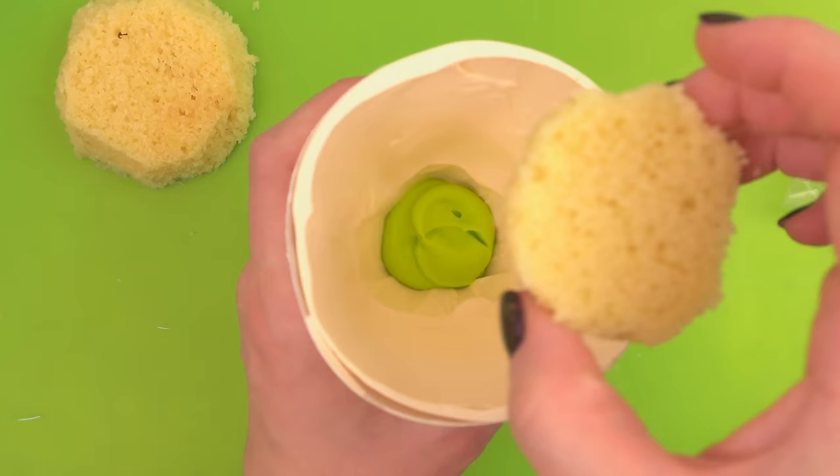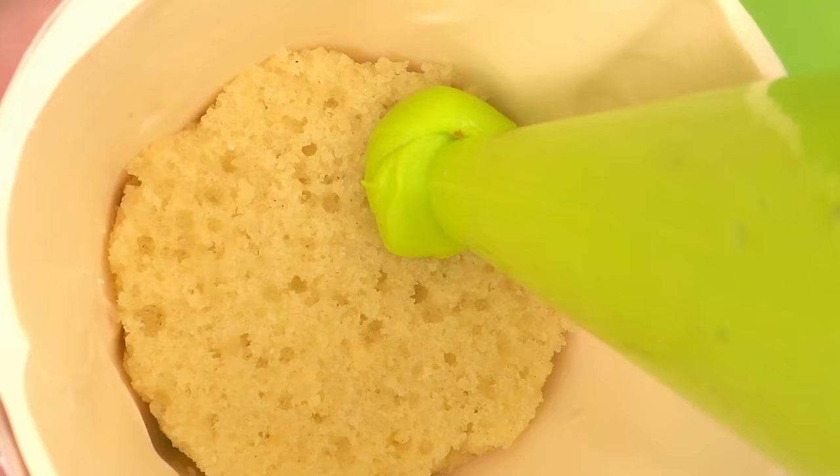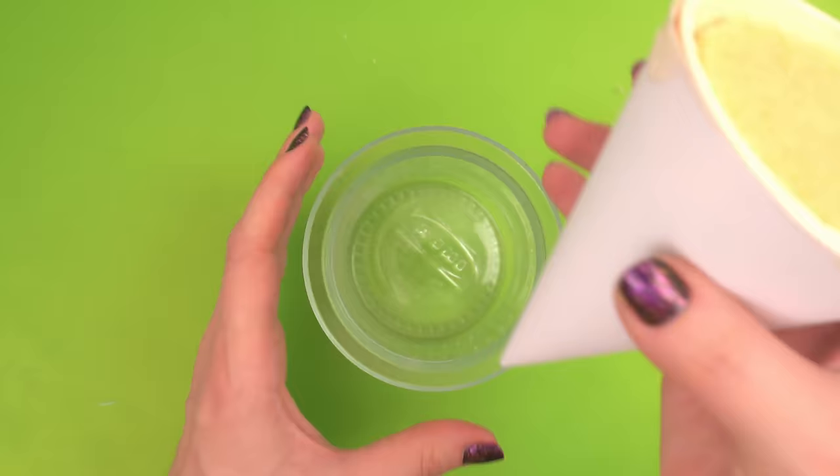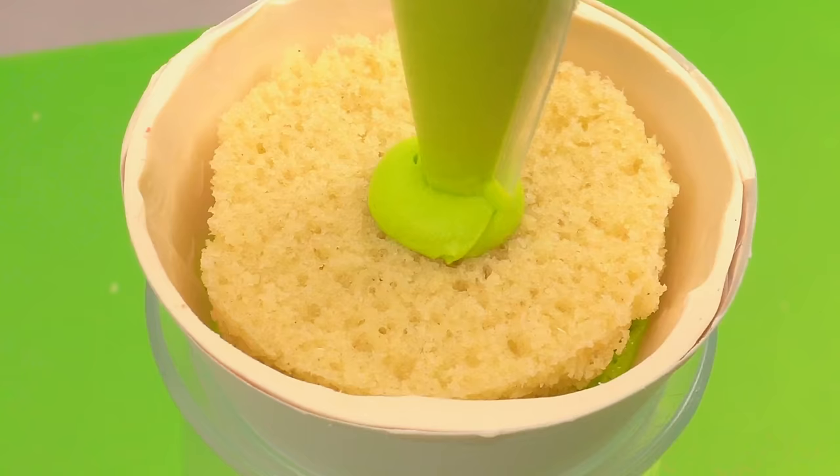Now we can fill our chocolate cone with buttercream and cake. If your cake layers aren't perfect, don't worry about it — buttercream is great for filling in any holes or gaps. And if you're having a problem with the edible cone, let's say it didn't turn out or it cracked, don't even worry about it. I think this cake is just as great if you fill a real paper cone with cake and just eat out of the cone. Using the real paper cone still makes for a very cool hyper-realistic cake.